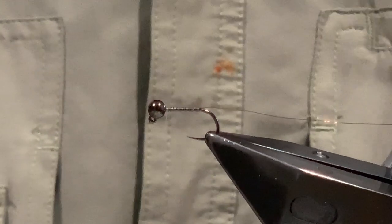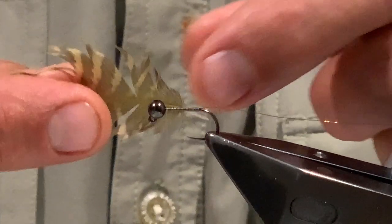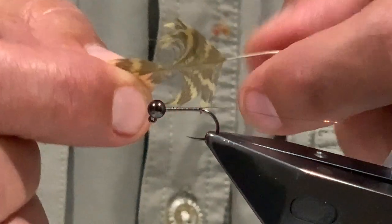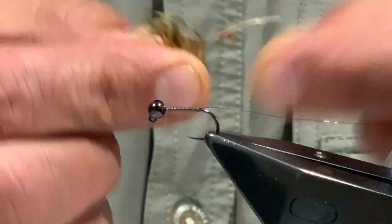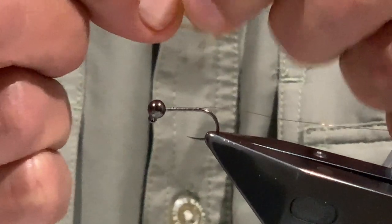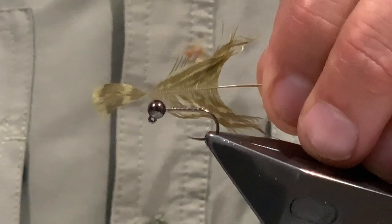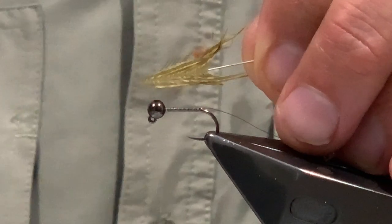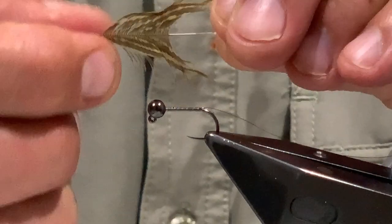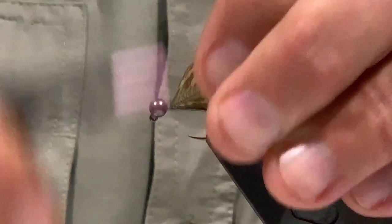Once we've got the wire sorted, park that out of the way and bring the thread back to the front. Now I'm going to prepare the hackle - all I'm going to do here is take away the shorter fluffy fibers I don't want. You can be fairly generous with the hackle; you basically use it all up. Tease those fibers back so we're left with the tip, then trim away the tip so I'm left with a small triangle to catch in directly behind the bead.